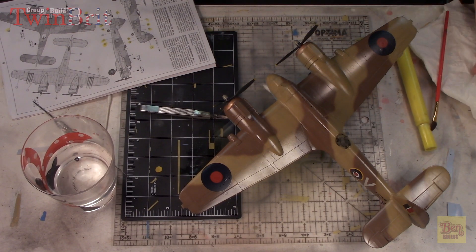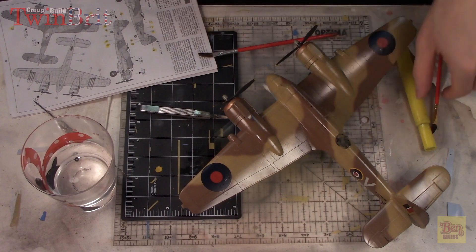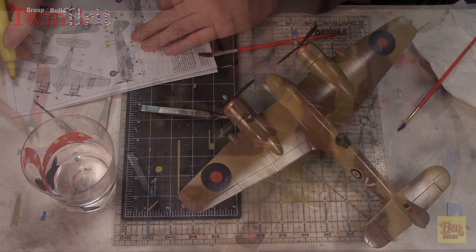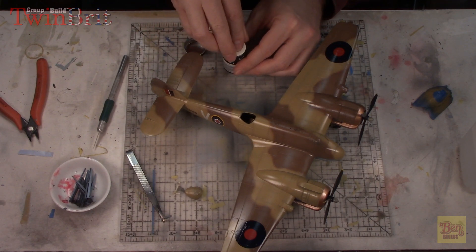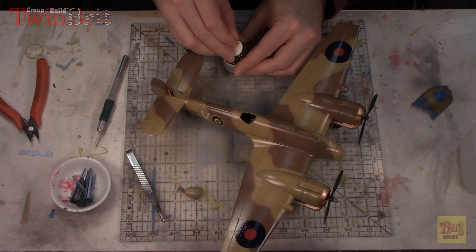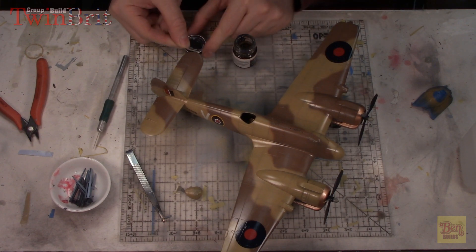We're going to move on to the next little area, which is the fiddly bits we haven't put on yet. We are back - it's been about a day and the Future has cured. The decals are cured and everything is ready to go. We're going to start off with the fiddly parts.